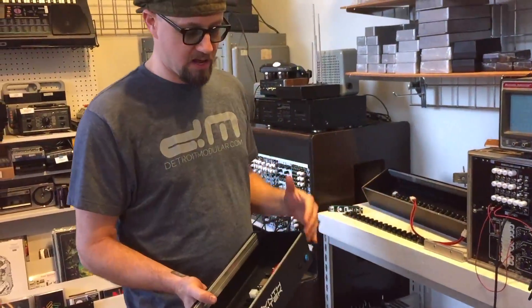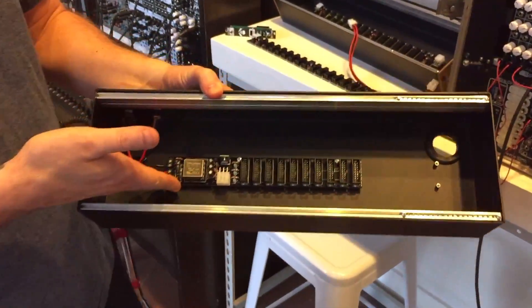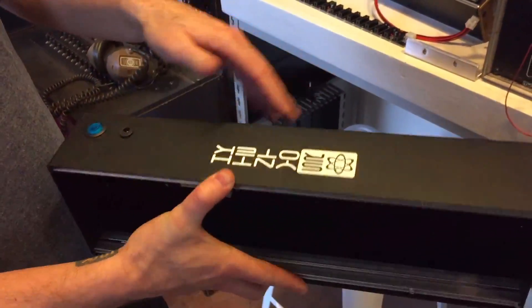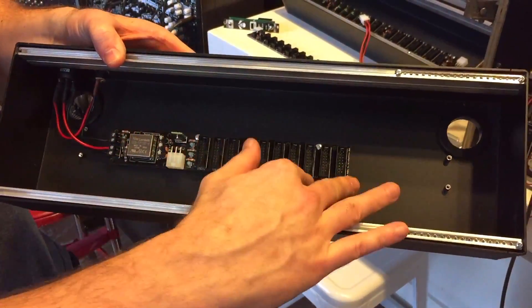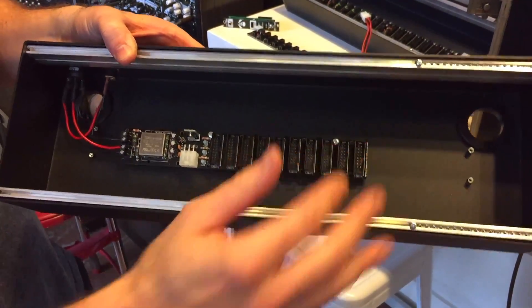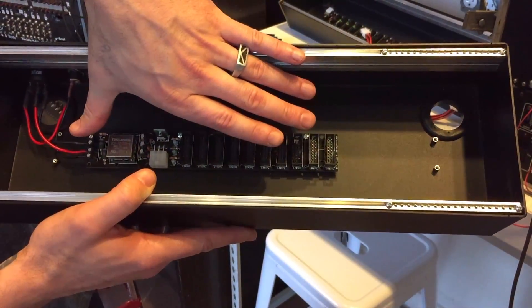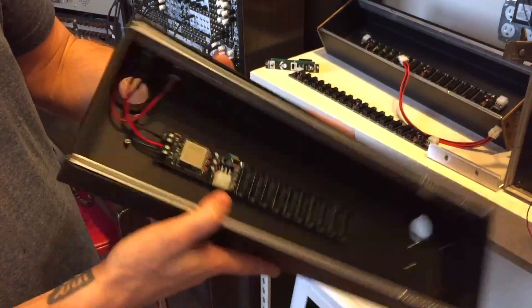It comes in two different main power configurations with our new five amp power distribution system, with this cool blue switch on the front. What it allows you to do is have power with 10 keyed connections of power distribution right here in the power system. That's going to be coming out soon, but it is right now available inside our skiff boats.